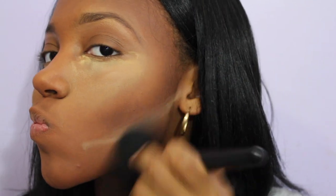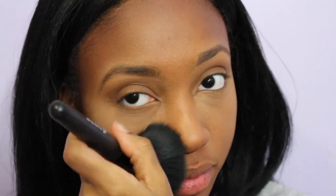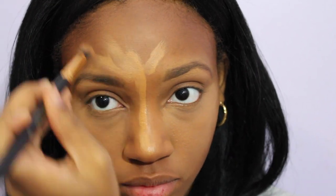Next, taking a big powder brush, I'm going to blend and dust away the Sacha Buttercup powder from all the places I applied it. Then I'm going to take what's left on my hand of the LA Girl Pro Conceal in the color Fawn.